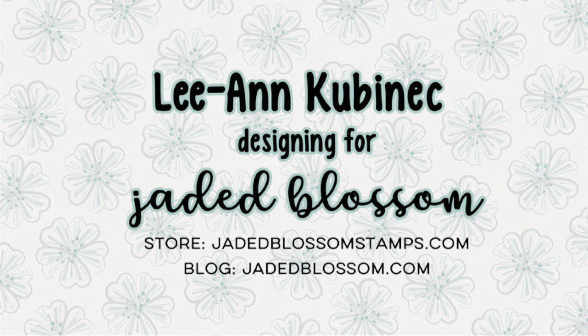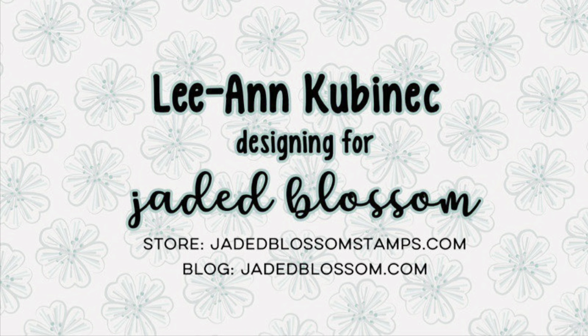Hi everyone, Leanne here from Jada Blossom and it is time for the mini off-road release and I have a card to share.